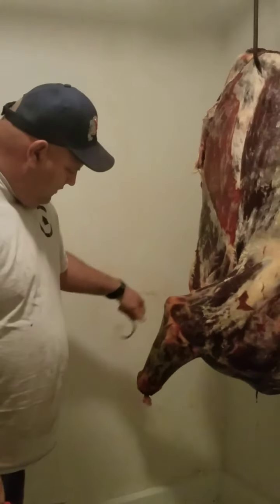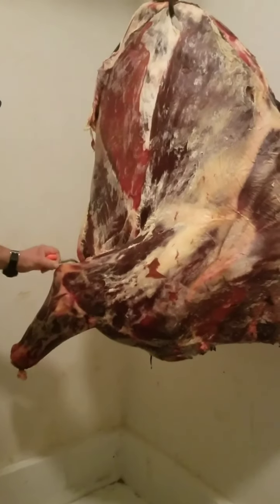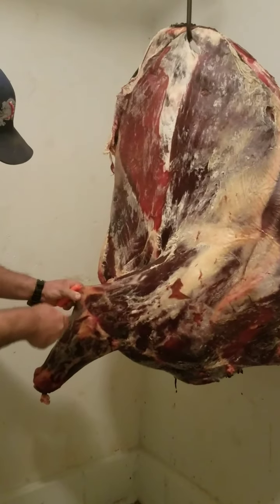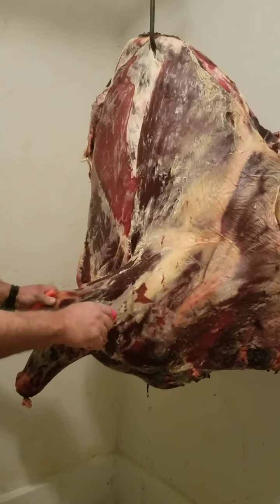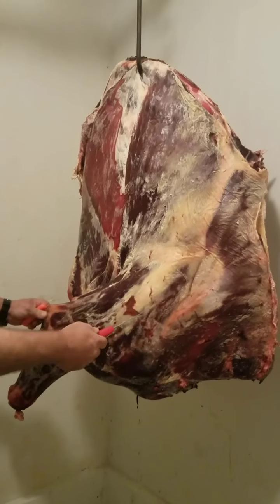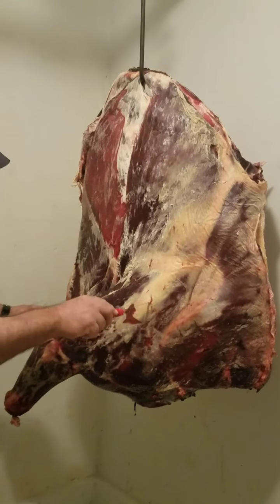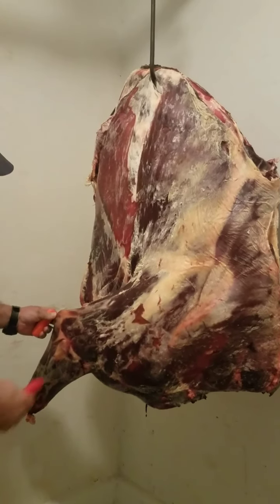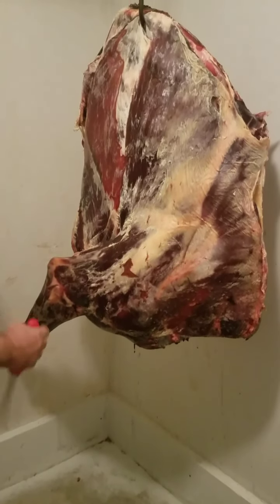This is the front leg, this is the front elbow, and so you cut just above the front elbow down to the bone, follow the bone all the way up to the shoulder. There's the front joint — the shoulder joint right here. You cut around, find that joint and down. And this whole leg will just be sausage or hamburger. I get my hook and stick it in here.